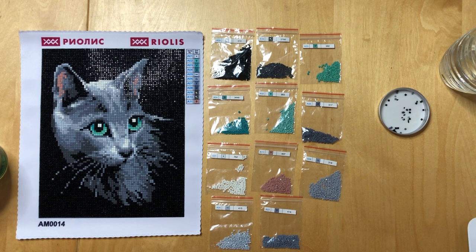As for purchasing, I would suggest just googling them — you're probably going to find their kits in cross stitch shops. There might also be diamond painting specific online shops in the US that sell kits like that. I have mostly found them in cross stitch shops.